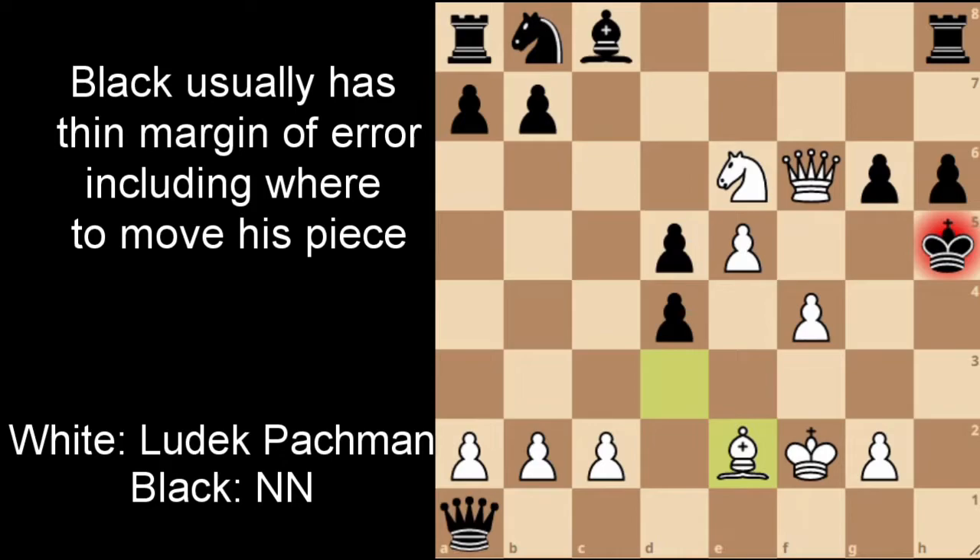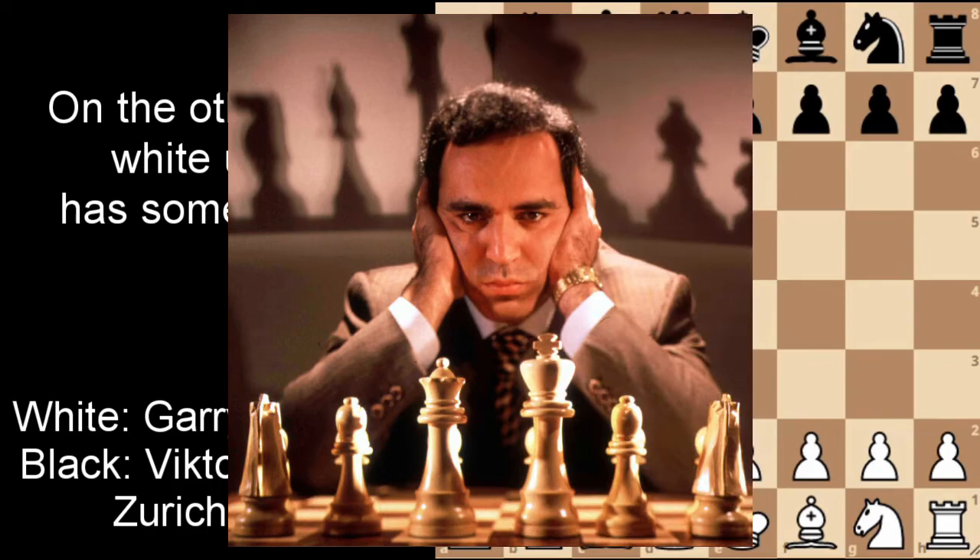Already you can see the fatality of this opening: if black doesn't move his pieces to the correct squares, although he's up a pawn, he can be in huge trouble. This can be used as a surprise factor against opponents. For another crushing example, this one is between Garry Kasparov and Viktor Korchnoi — Korchnoi being one of the world championship challengers and Kasparov presumably one of the best champions there is.